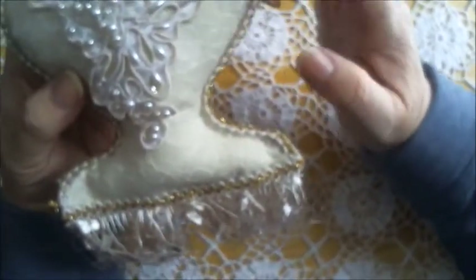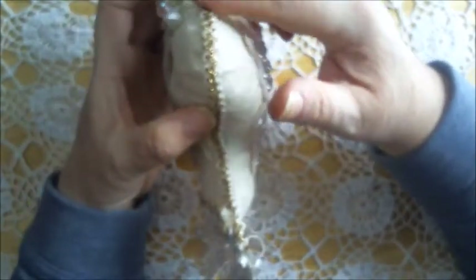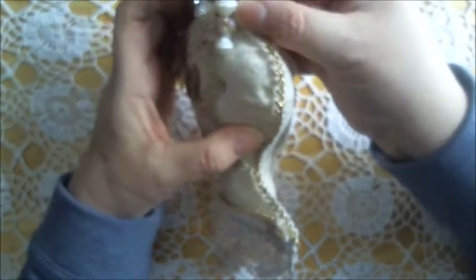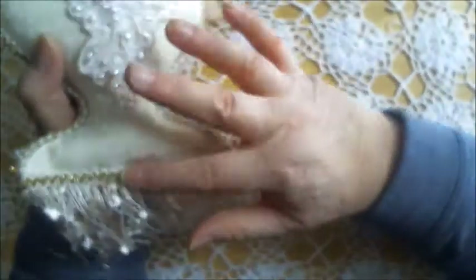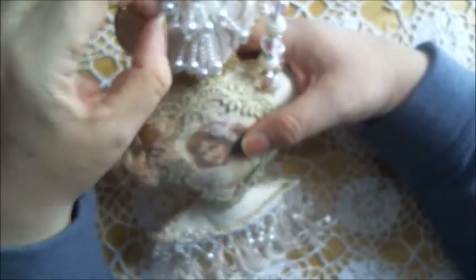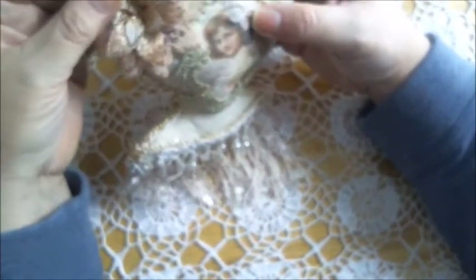I absolutely love the lace that we used on the bottle here. Along the edges, I used a cute little white and gold trim all around, and I also used it at the bottom here. Then at the front is another applique. On top of that is a pretty bead dangle from my stash. Everything else is from the kit, including this beautiful flower here.